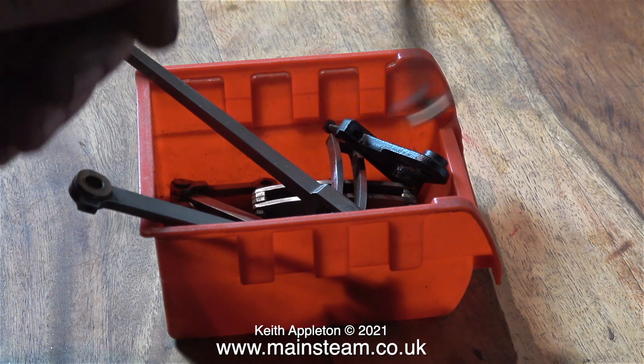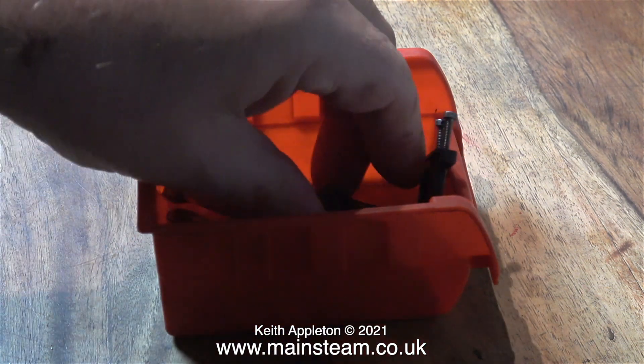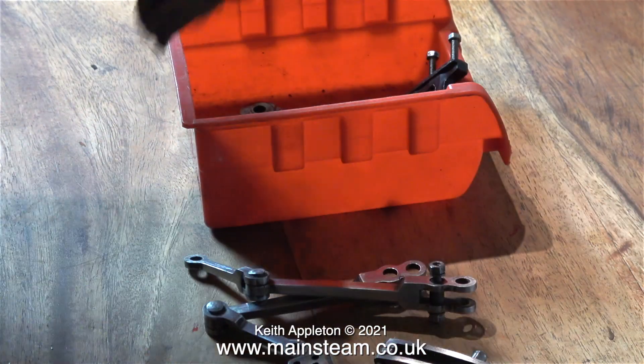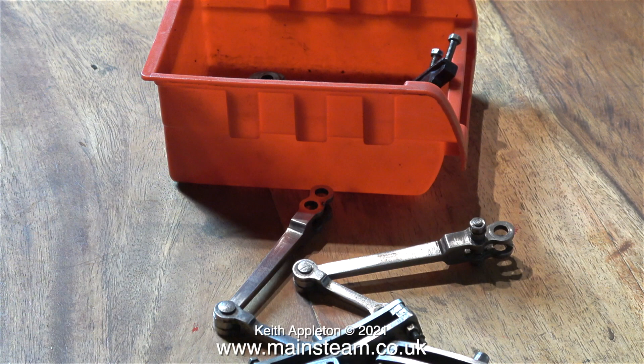Back now to this job, and as a bit of a change from painting, here are the valve gear parts that I cleaned up in the workshop. I'm not actually going to show the reassembly of the valve gear because it will just take far too long, and I can't really say anything about it other than it's assembly — the reverse of disassembly.